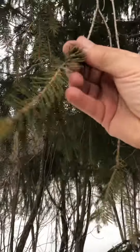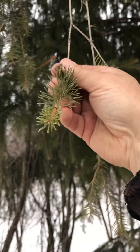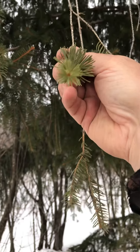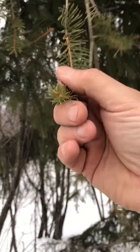Spruce needles also tend to go three-dimensionally around the branch. Fir and hemlock tend to have flat needles, whereas spruce needles go all the way around the branch in three dimensions.